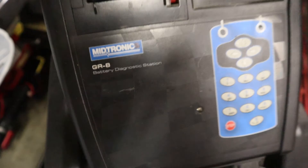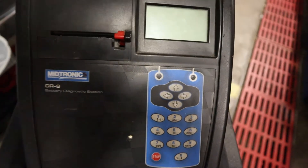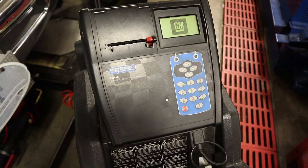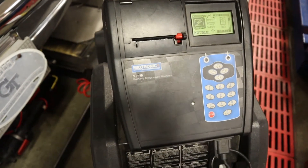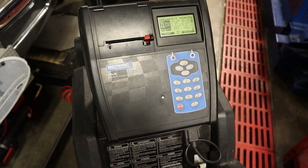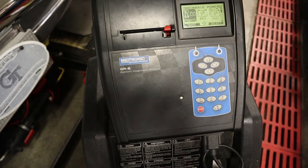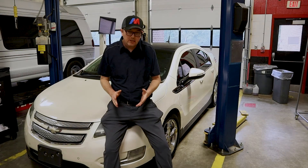This is the Midtronics GR8 battery tester — this is GM's battery testing and charging equipment. I just happen to have two of these — the GM emblem comes up on them. However, if you don't have one of these, a regular charger that has an AGM option is going to be just as good. And if your battery charger doesn't have an AGM option, you can remove your battery and take it to any auto parts store — O'Reilly's, AutoZone, Advanced Auto Parts — and they should have a tester like this that will charge and test your battery.